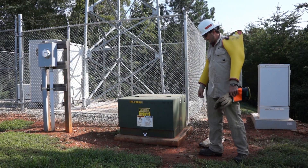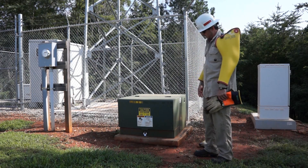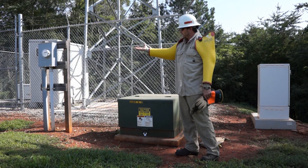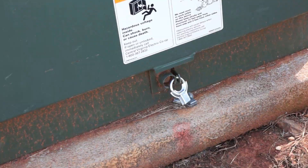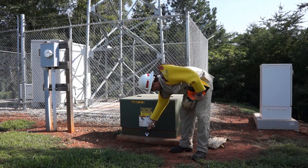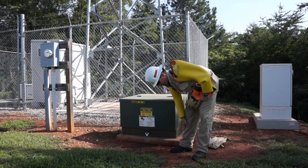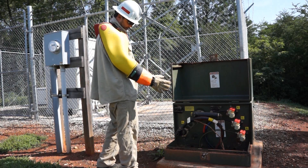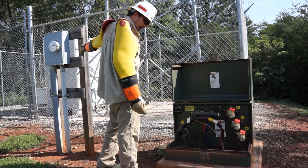We've now taken the time to come out to a setup that would be very similar to a residential connection — one individual transformer serving one individual meter. As you can see, this unit is secured with a ring lock that is disposable so we can access this transformer. There's also a special pin-headed socket that allows us to access the transformer. This transformer is a live transformer; there are actually wires connected that are energized, serving this meter behind me.